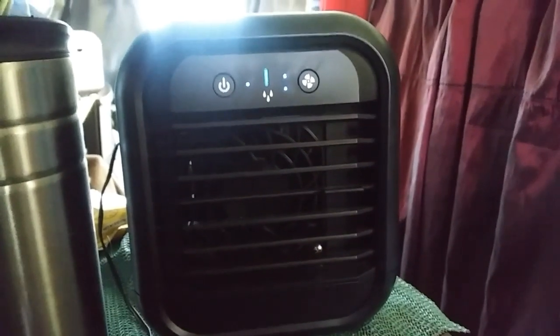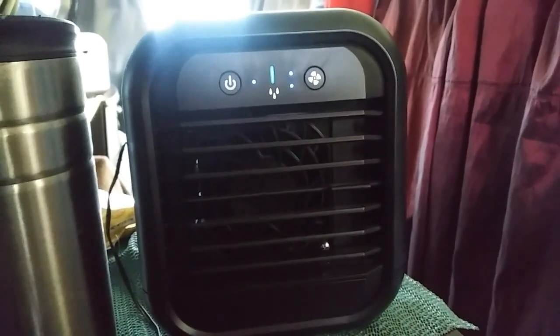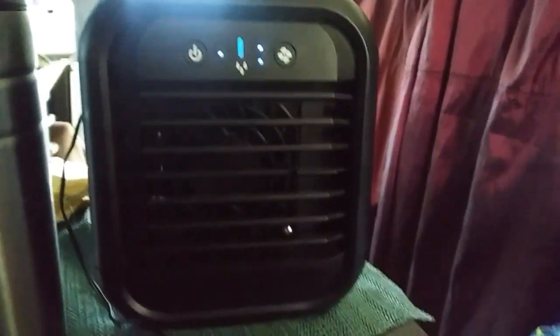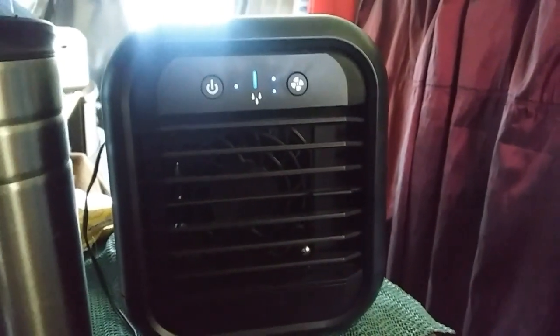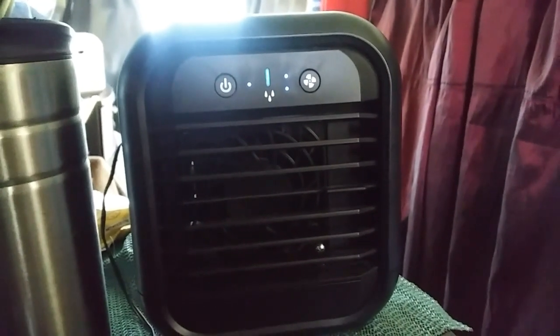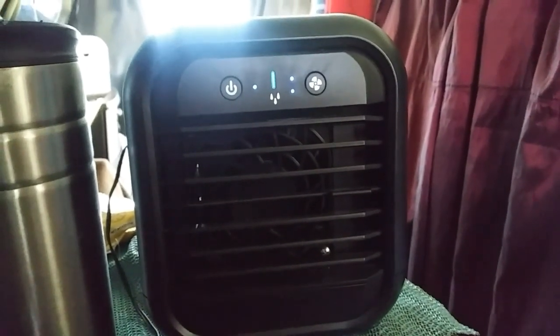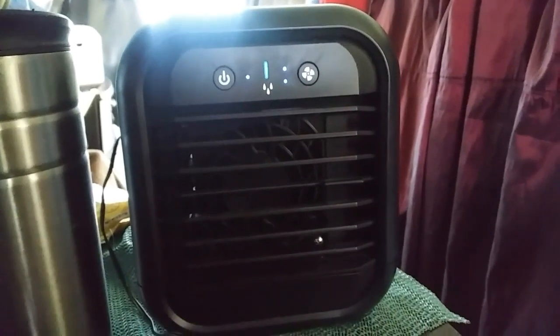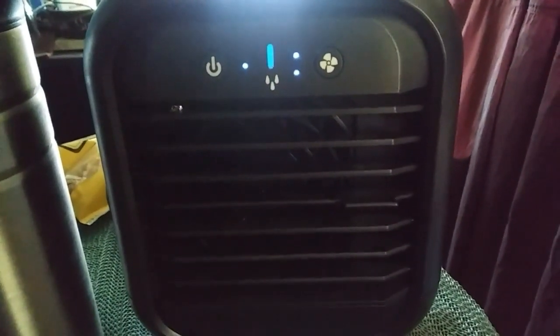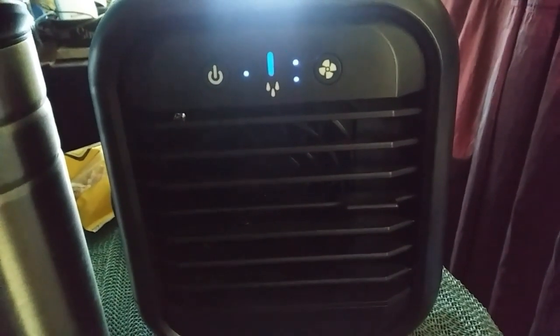The grill on the front you can adjust up and down. The button on the left turns it on and off. The button on the right controls the fan high and low. The little blue thing in the middle with the drops underneath tells you how much water you've got. If you start running out of water, it will turn from blue to red. It is relatively quiet running. Up there is the water tank — you just take that out, unscrew a little cap, pour your water in, put it back into the machine, and the machine kind of sucks some of it down. You can add more water if you need to.